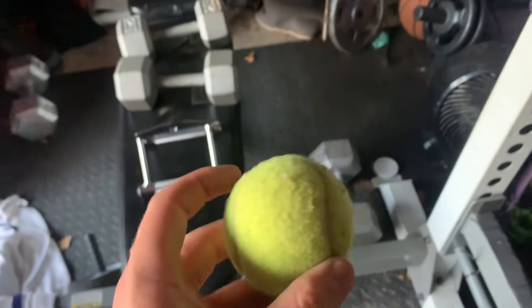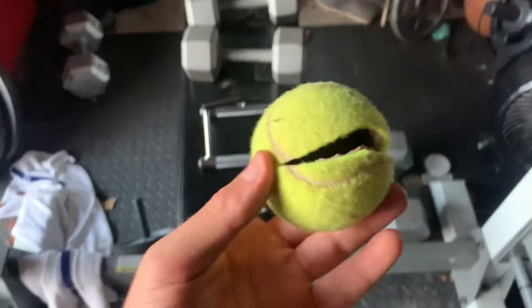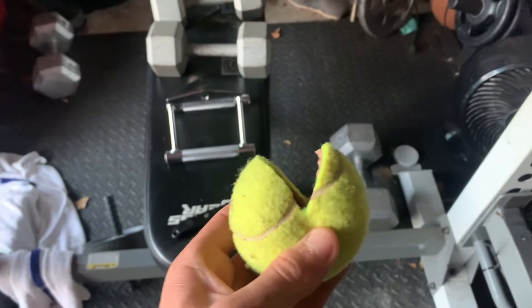I already cut my tennis ball. Use a box cutter — you could use a knife, screwdriver, or whatever. I cut it into this Pac-Man shape, just big enough so that the bar fits into it.